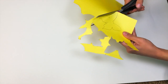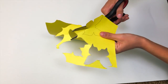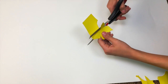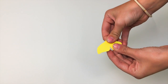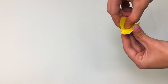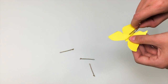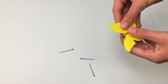Once I was done tracing a butterfly, I went ahead and cut it out. Then you're going to fold the butterfly in half, and then on the sides of its body, fold it again. You could just fold it in half, but I like how it looks if you fold it three times in the middle. Then I took some gold bobby pins from Sally's Beauty and put one in the middle of the butterfly — and that's how you make a butterfly.